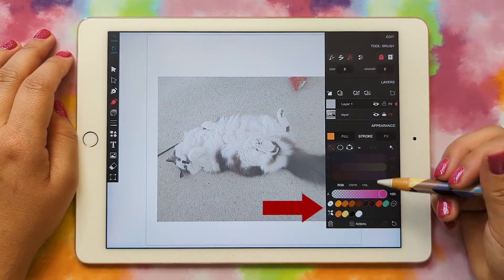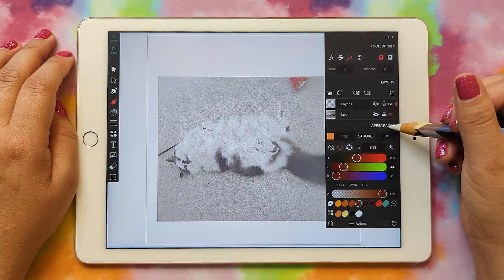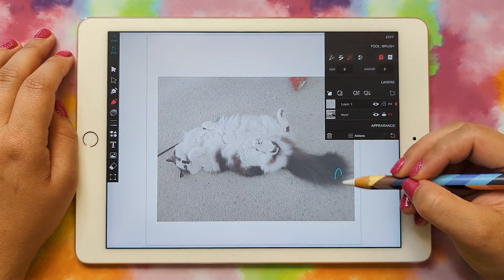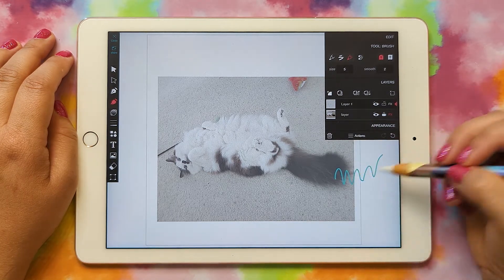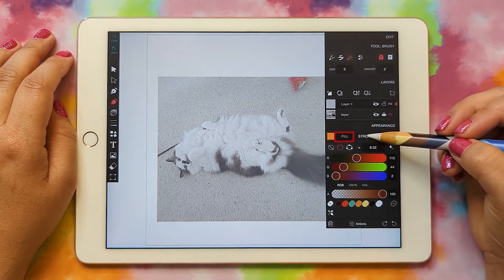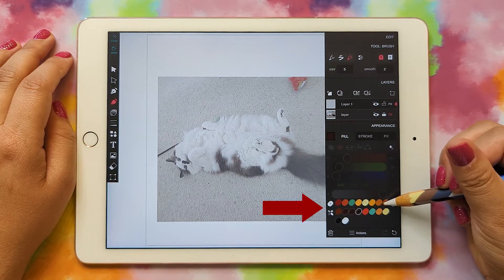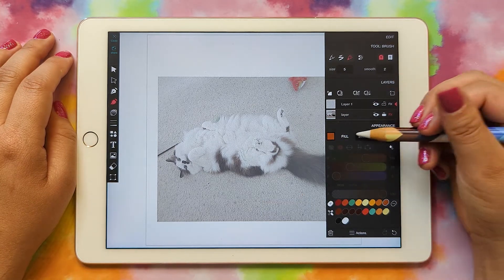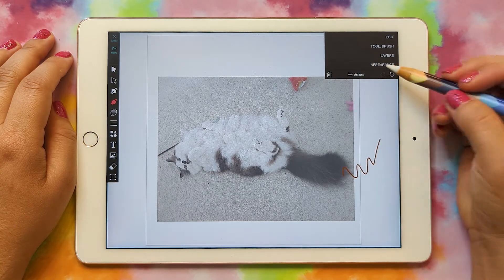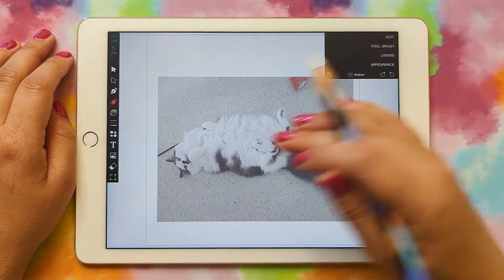I'm going to pick a medium brown as my first color, but I can always change it later. I'm on layer one and I'll start drawing — but it came out blue because I accidentally applied color to the stroke instead of the fill. So let's set the stroke to none, go to fill, and pick the color we want. Then I'll collapse everything and now I'm just going to trace around my kitty cat.